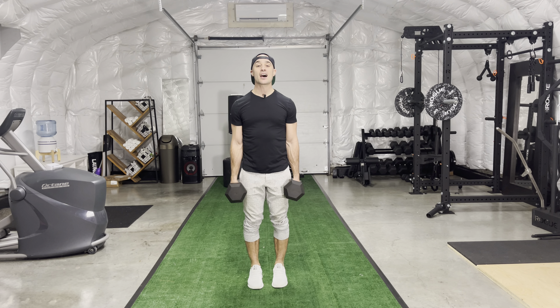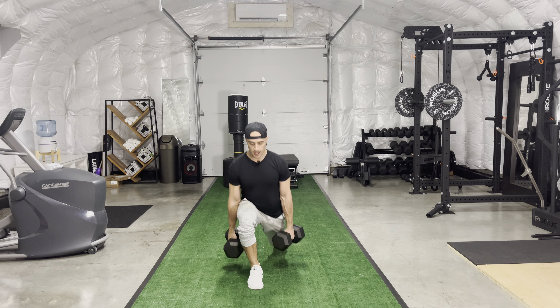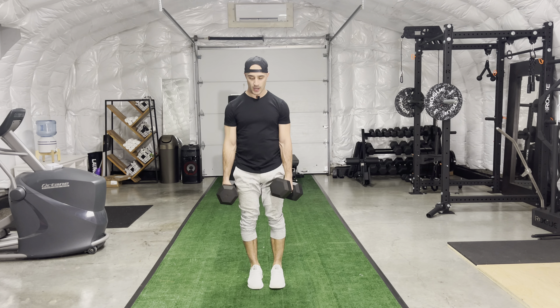Then I'm going to step back and drive — one, step back, drive two. Notice how when I step back, toes, knees, hips all stay aligned.